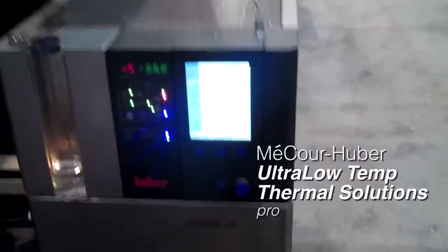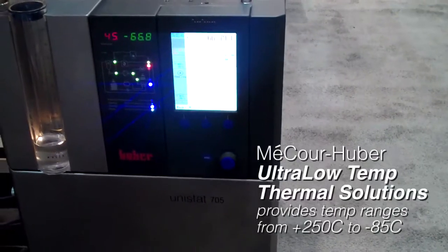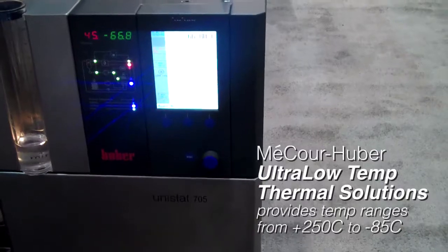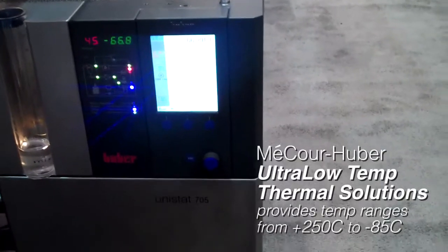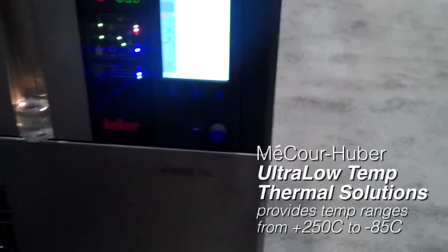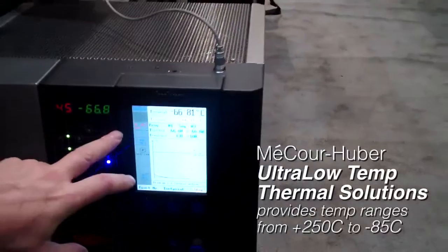You can see here on the touchscreen display, we're currently running a program that will allow the operator to do controlled freezing and controlled rate thawing. We can see here the internal temperature of the fluid that's circulating around the thermal block. This is the fluid that heats and cools the thermal block according to the customer's specifications.